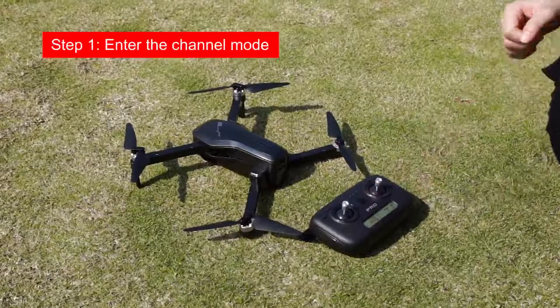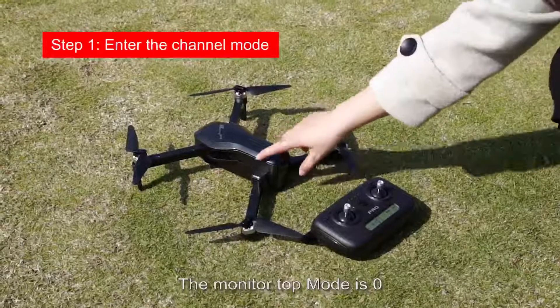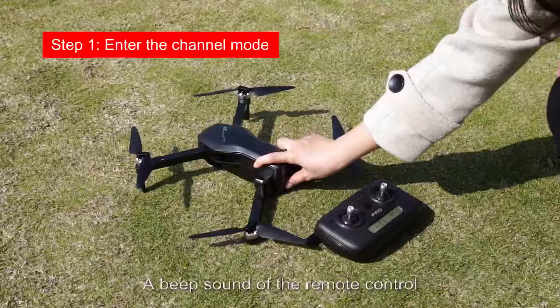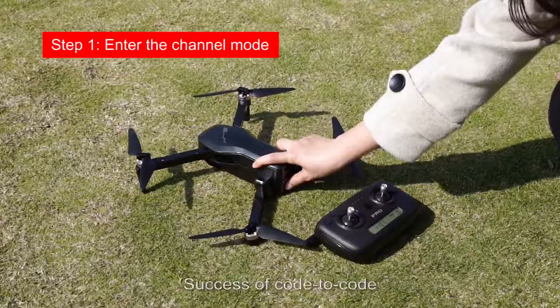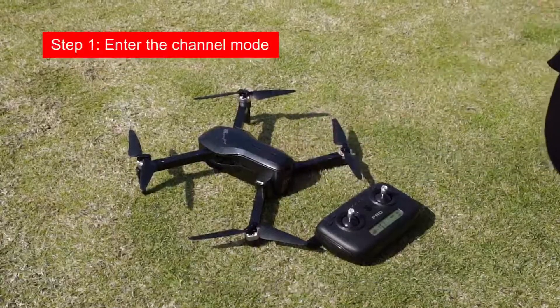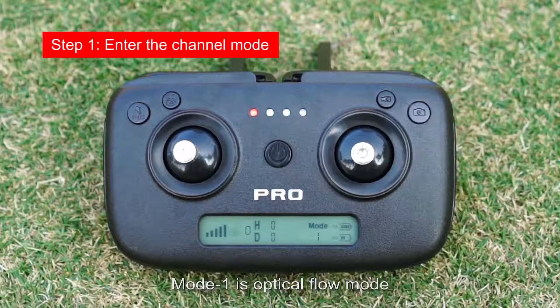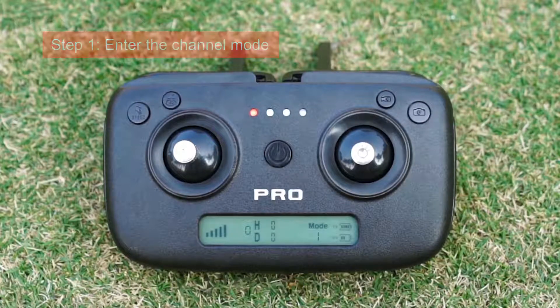Turn on the remote control. The monitor shows mode 0. Long press the aircraft battery switch; a beep sound confirms successful pairing of the remote control. At this point, the mode 0 on the remote control monitor changes to mode 1. Mode 1 is optical flow mode.